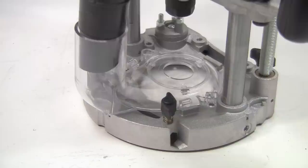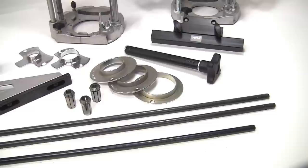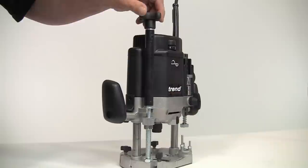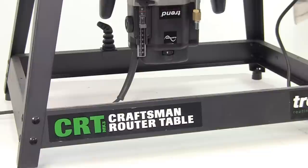Both routers are supplied with standard 35mm dust extraction spouts, although the fitting is slightly different on each — the one on the T11 allows for quick release. Being Trend products, these routers are part of a system and there are plenty of optional accessories, like the fine height adjuster for the T10, a trammel bar, additional fences, different length guide rods, collets and guide bushes.